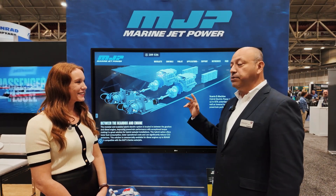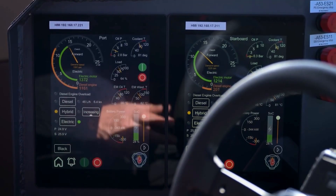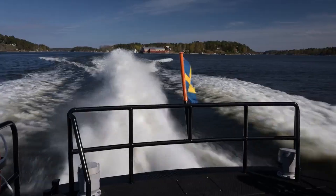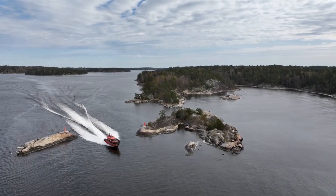With the e-machines, you have the ability to run a conventional, a hybrid, or an all-electric mode of operation. So in a normal conventional mode, the engines just power right through the e-machines, through the transmission, and the jets do what they do — they propel the boat and help it handle.